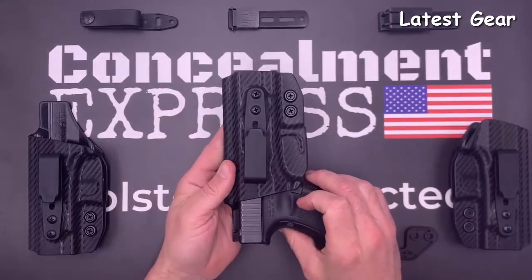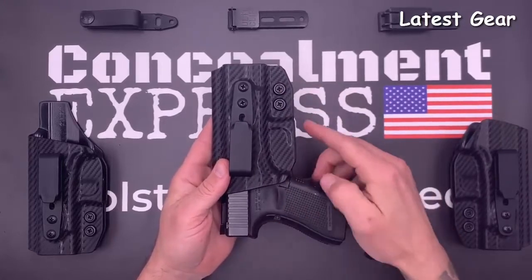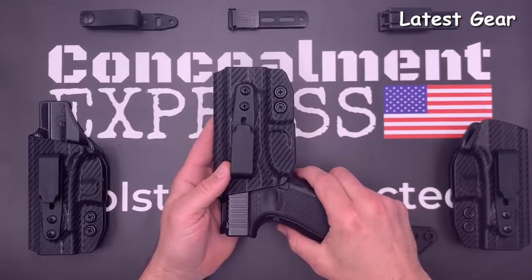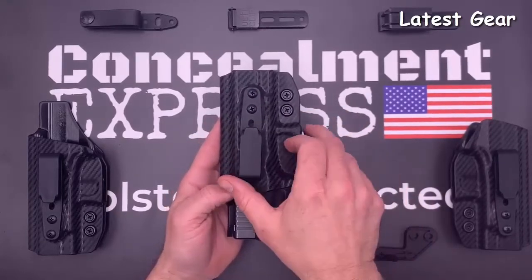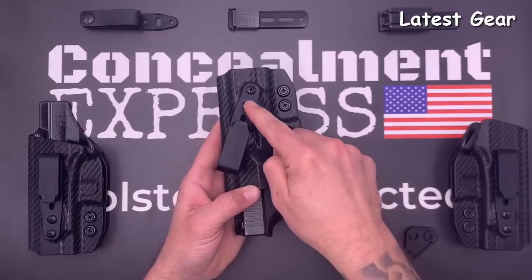The retention is easily adjustable via the screws by the trigger guard. The trigger guard is fully enclosed with a slight undercut for an easy draw. Ride height is adjustable for shallow, standard, and deep concealment, and cant is adjustable from negative 30 to positive 30 degrees — tighten the hardware exactly where you like it.